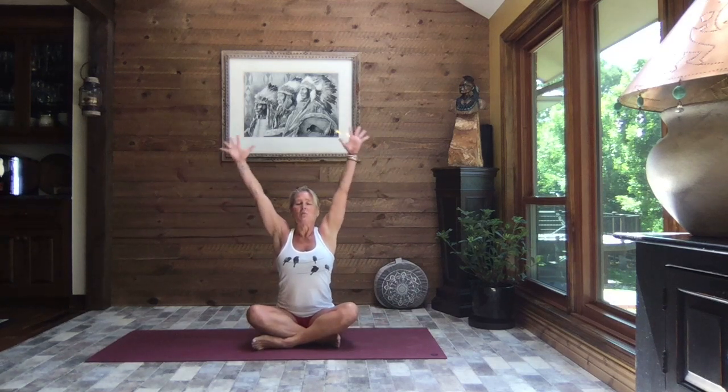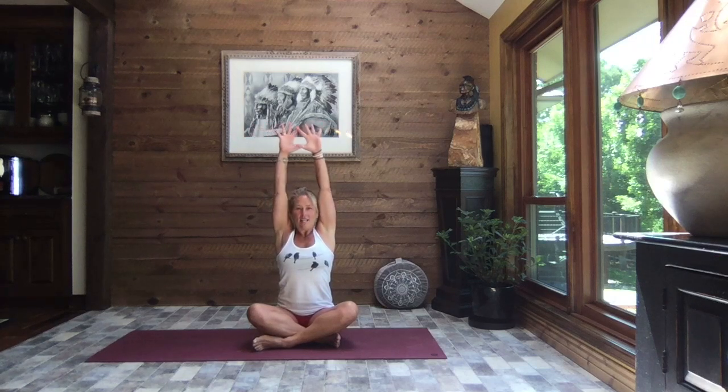Find a seated position that feels good to you. Take a big breath in and reach — turn your palms to face front, spread your fingers wide, and as you exhale pull those elbows back and down, open your chest. You're welcome to lift your gaze to the sky. These are called cactus arms. Inhale reach, and exhale pull. Let's do that a few more times — inhale reach, exhale pull.